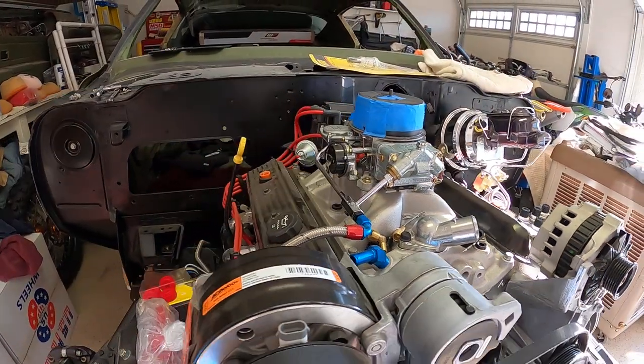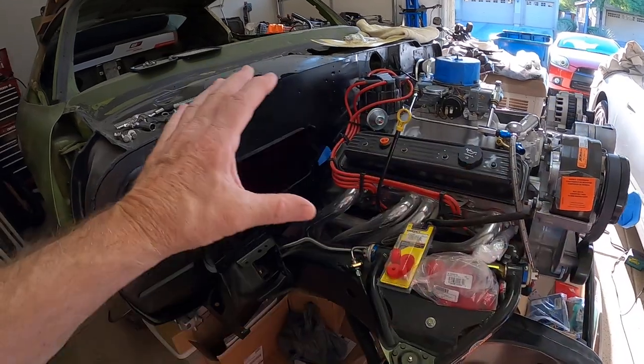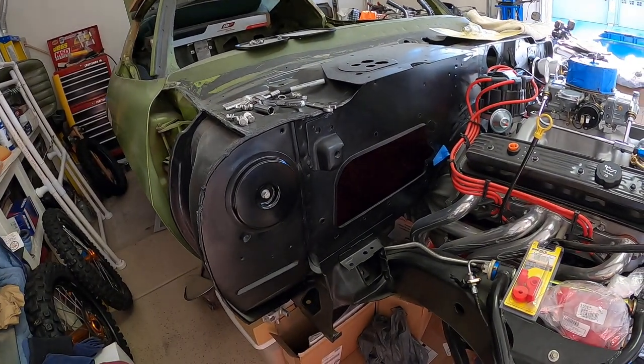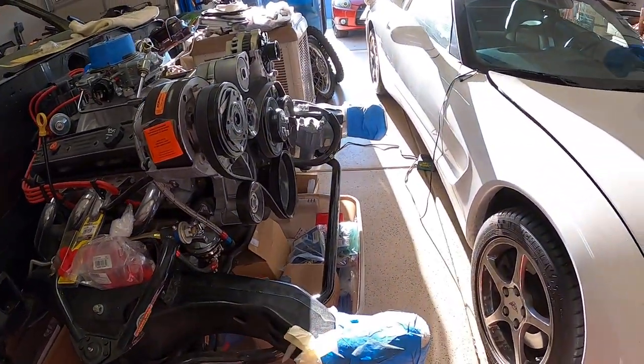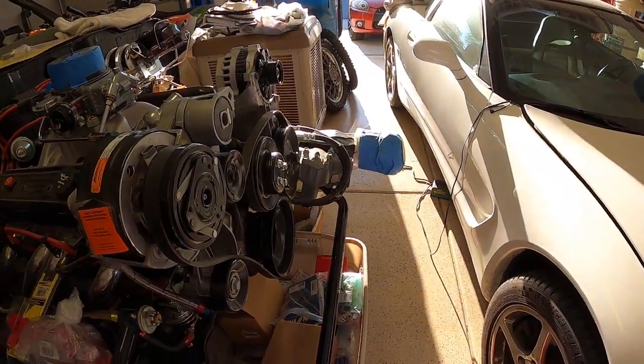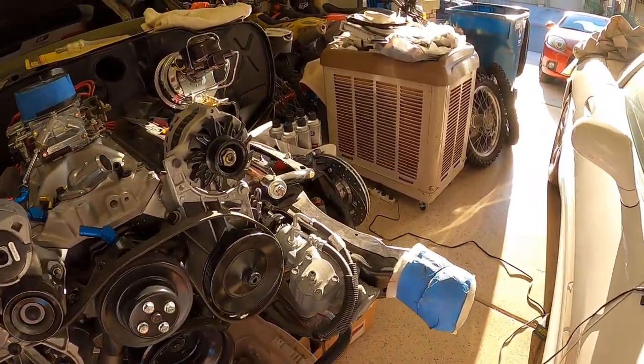Mostly Hotchkiss suspension, control arms, and Global West Delrin bushings. I'm going to get the fenders on order from Classic Industries today. I do have the inner fenders ready to go — had them powder coated. The radiator mount has also been powder coated and is ready to go. As soon as I get the fenders on order I'm going to start getting back on this front end clip.